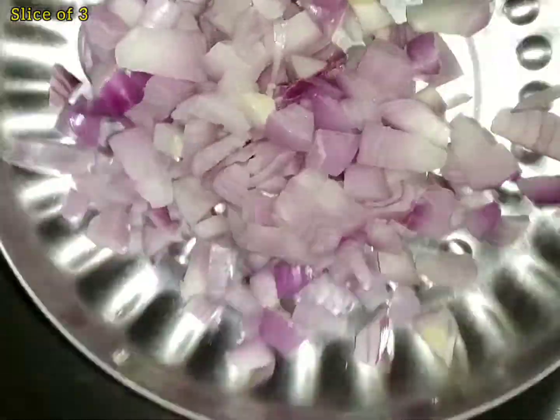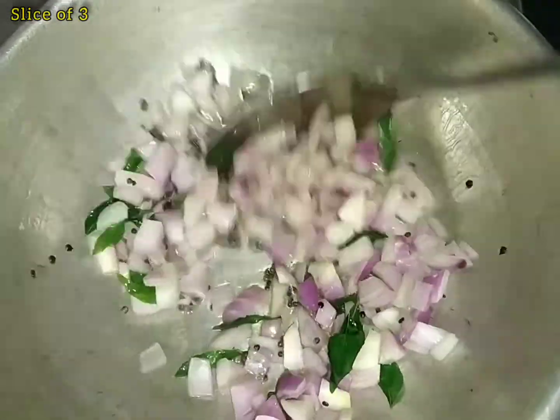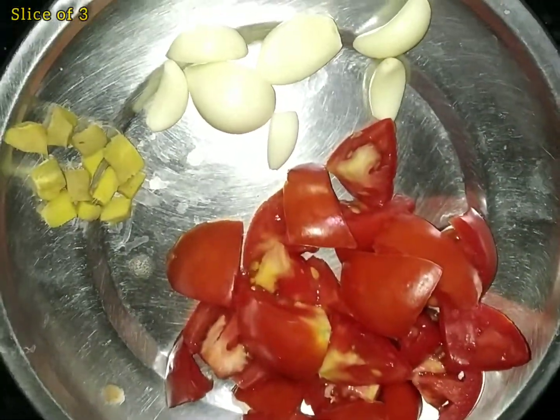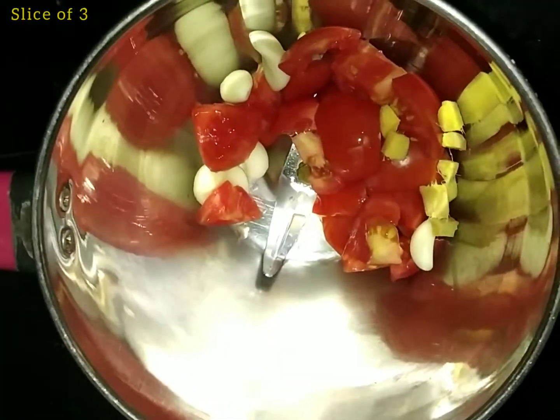Add a paste in the pot along with 3 ingredients in the pot.